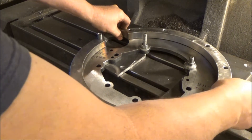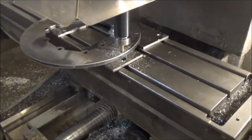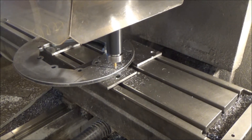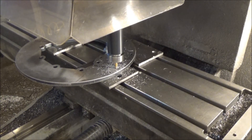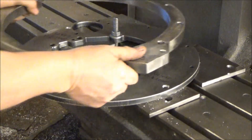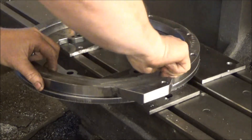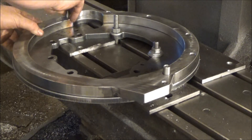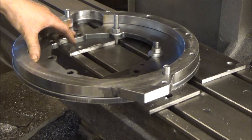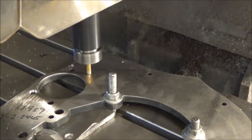That'll sit somewhere around there like that. She fits. So what we got to do now is open these four holes up on the drawing, open up these two dowels here, and then finish-size this to increase size.